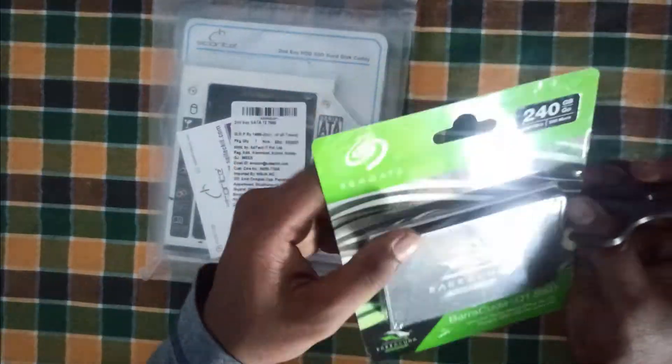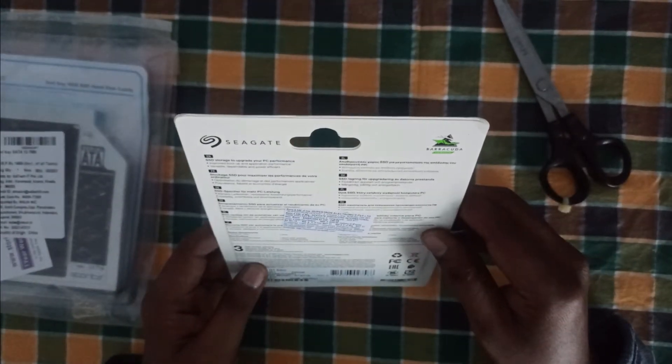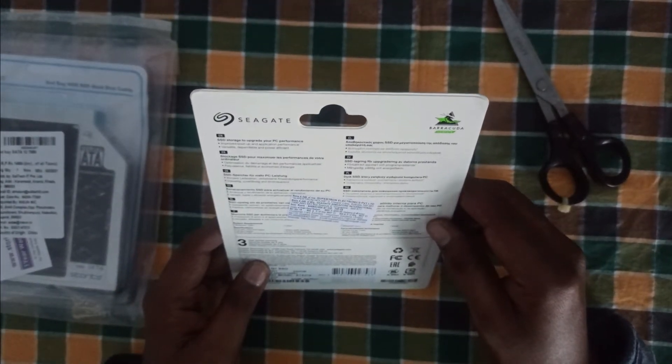Let's start to unbox the new 240GB SATA SSD. This SSD is 2.5 inch with a maximum read and write of 550 MB per second.